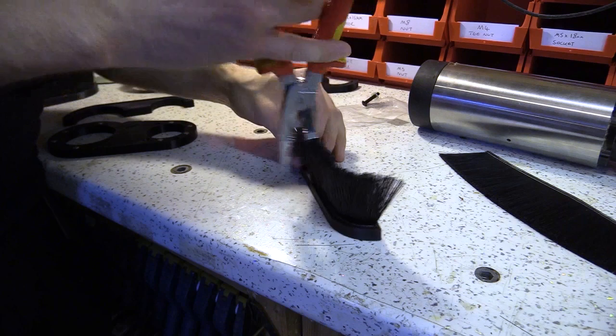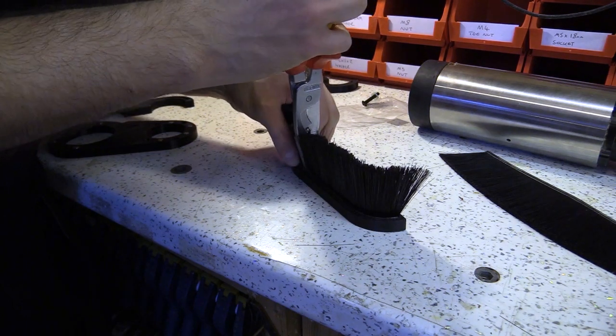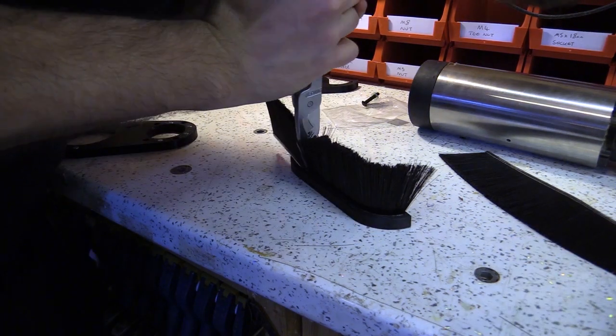But an easier option would have been to resize the groove a little larger and use super glue to keep the brushes in.